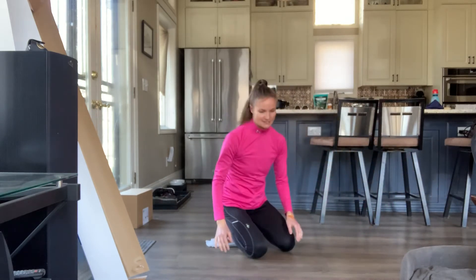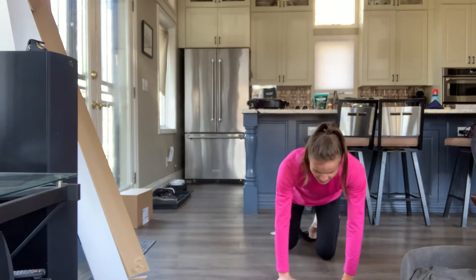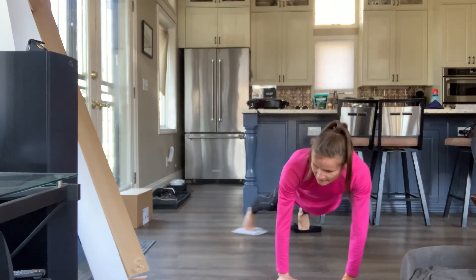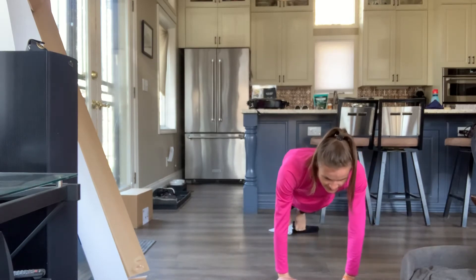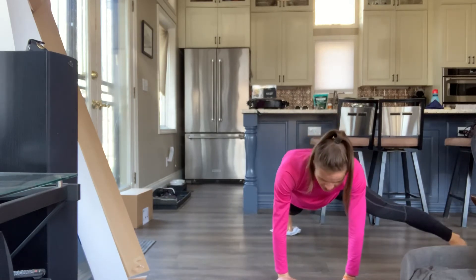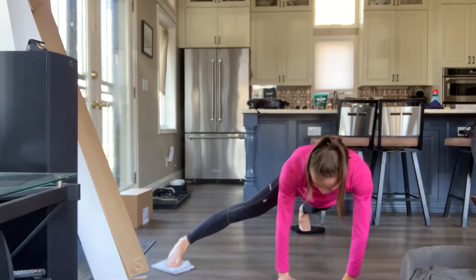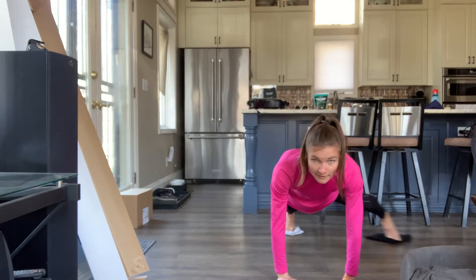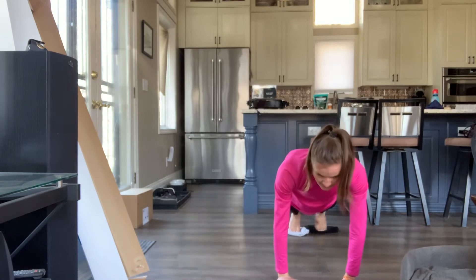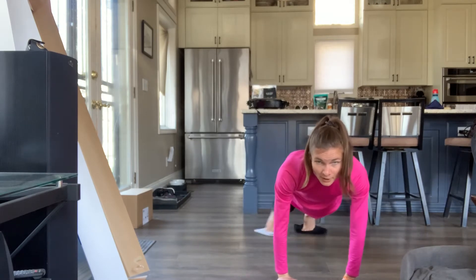You should be locking your core in nice and tight, like I was doing there — you're really just moving out of your hip joint. We'll do 10 more like this: 10, 9, 8, 7 — make sure you keep pushing up on those shoulders — 6, so you don't drop down. Stay strong: 5, 4, 3, 2, 1.